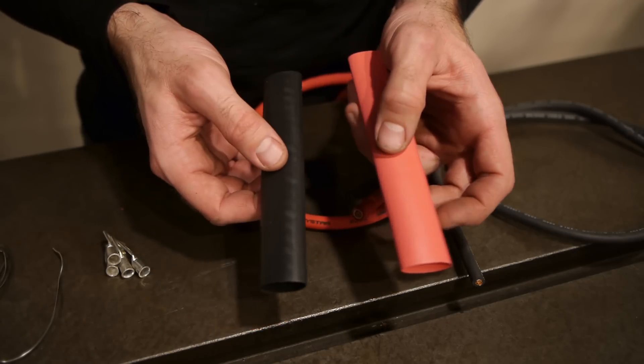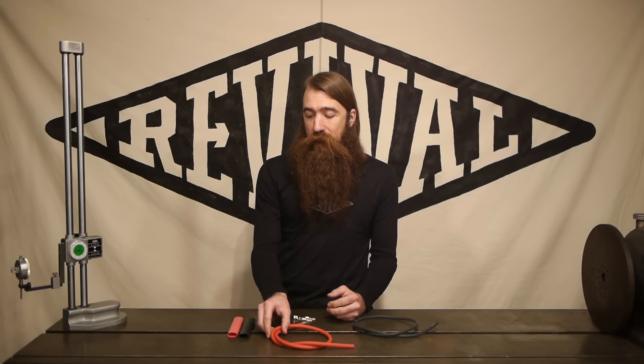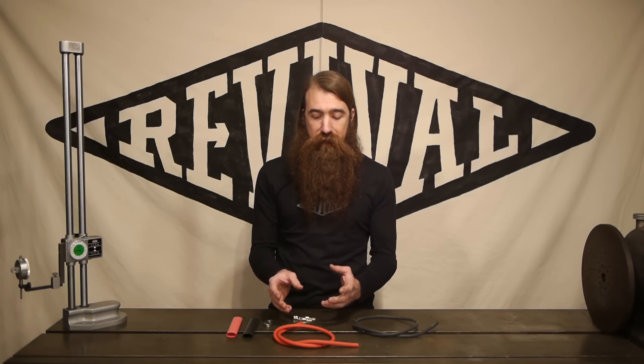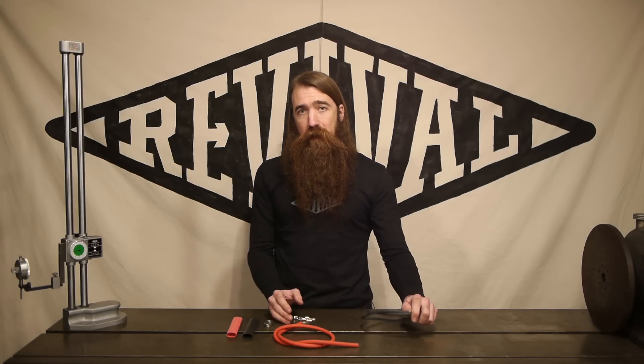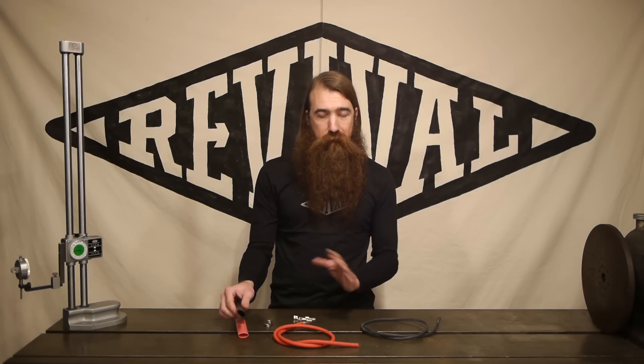We've also included two different colors of heat shrink with every kit. If you're using a red cable and routing it down to your starter, you probably don't want a big red blob down there because it just draws attention to it. So the black heat shrink lets you cover up the very end of the terminal where it comes out of the loom, so you don't have this unsightly red thing at the connection to the starter. Likewise, if you're using black cable to carry positive current, you can mark that with red heat shrink — so you've got the option to mark it black or red for whatever reason.